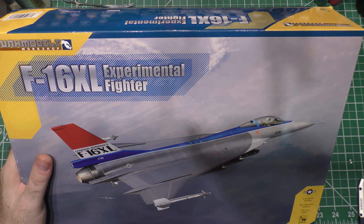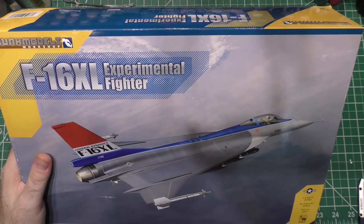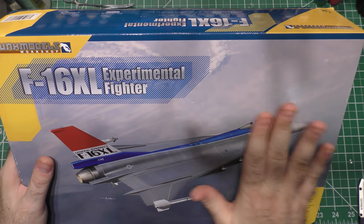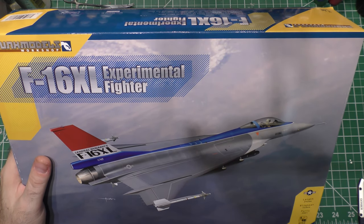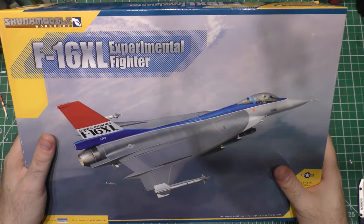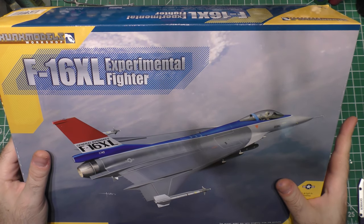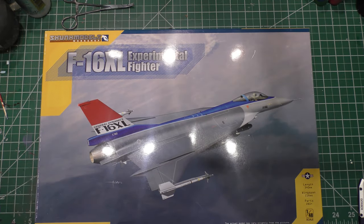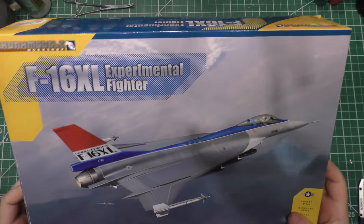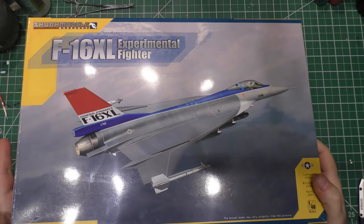Kind of like how I did for the MiG F-14 mashup, except this group build is all about F-16s, about Vipers. I will explain for those who don't know one day why we call F-16s Vipers, because on a lot of posts people are like, 'Viper? I thought it was the Fighting Falcon.' So the group build is any F-16 you want to build in any scale.